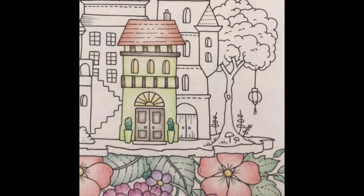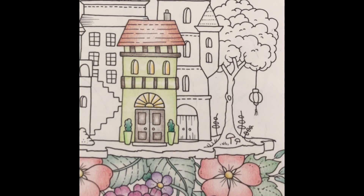I hope you enjoyed today's video. Please join me for day six where we continue to work on the village.